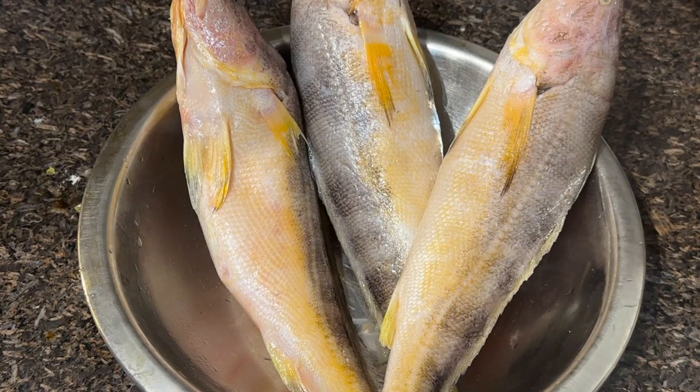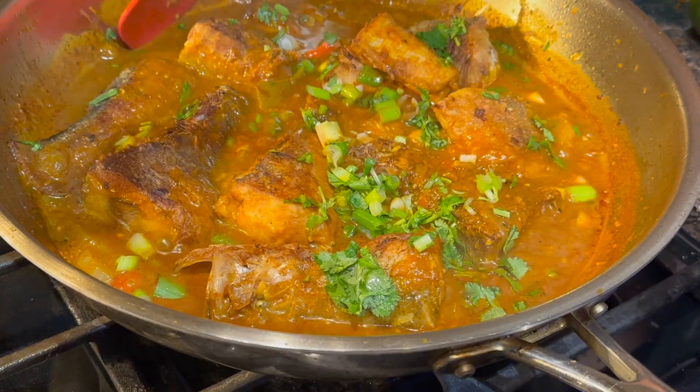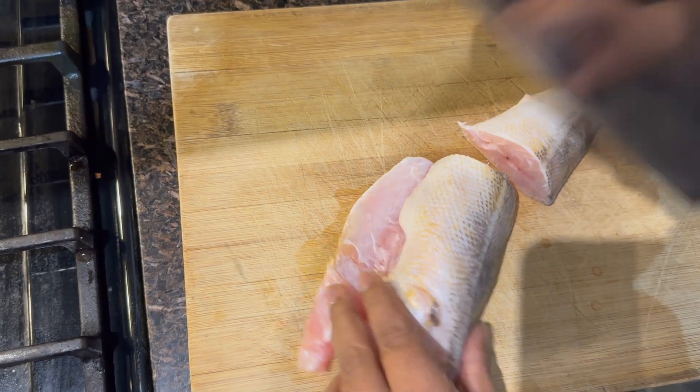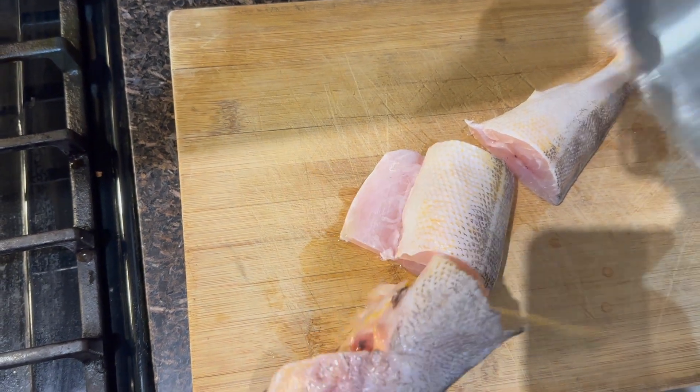Hello everyone, welcome back to Outside World Entertainment. I'm Shaker and Devi, and here today we're cooking butterfish curry. Here we have the butterfish — we'll clean it, cut it up in pieces, season it, and then we will fry it.